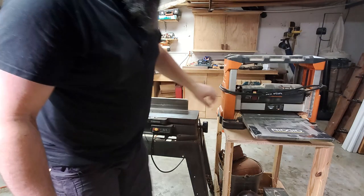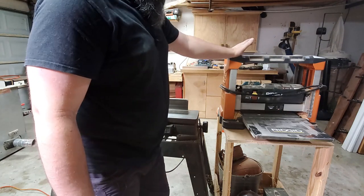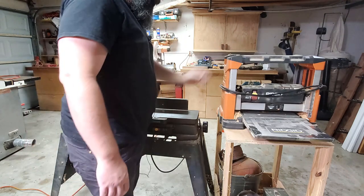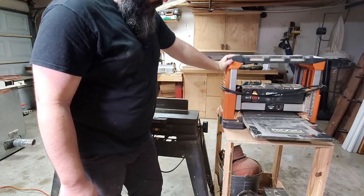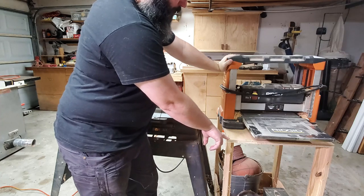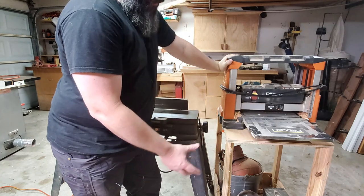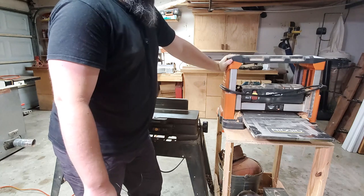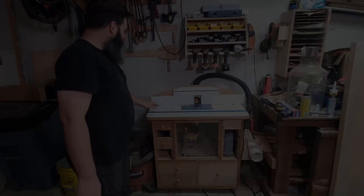This is my Rigid 4330 13-inch thickness planer. It's a little underpowered and I really wish I had a helical cutter head, but it has definitely earned its keep over the last 10 years or so. This cart it's sitting on is supposed to be the Jay Bates air filter cart — I basically built the entire outside of the cart but didn't ever put the air filter internals in it. Despite being an air conditioning contractor, I just haven't come across a blower to put in there yet.